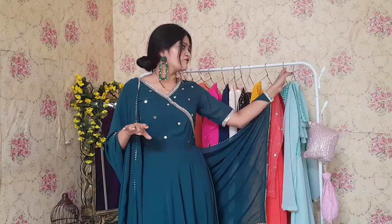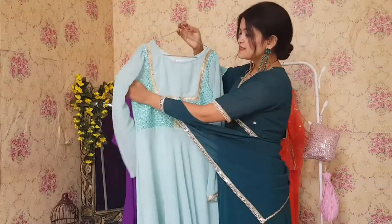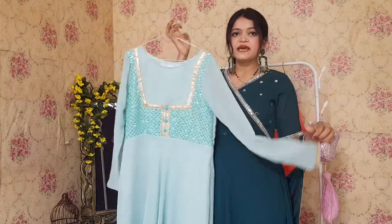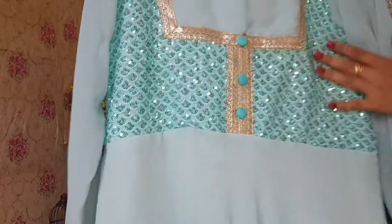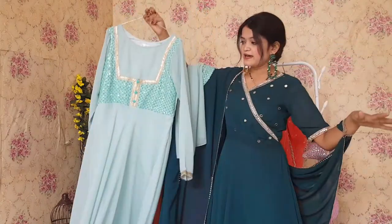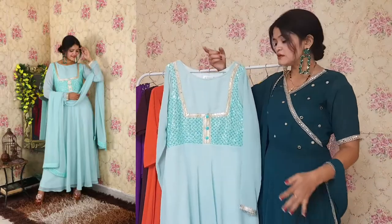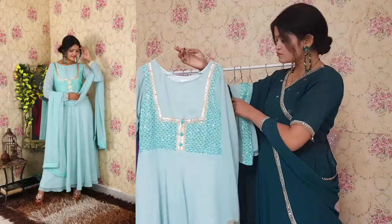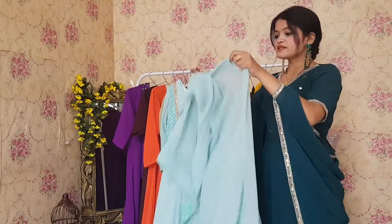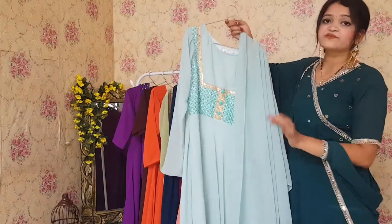Without any delay, let's start with the first outfit — this beautiful Anarkali. You can see it has a very beautiful pattern. The yoke part has a very beautiful design done with full sleeves. Close-up, you can see very beautiful embroidery on the yoke and there is a lot of flair in the Anarkali. It comes with a dupatta that has an embroidery border and overall gives a very beautiful look. The cost is 999 only, and it is worth the price.